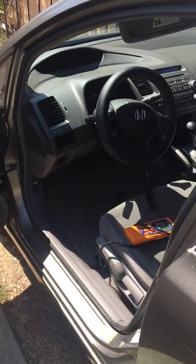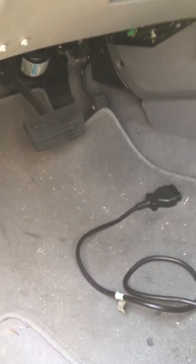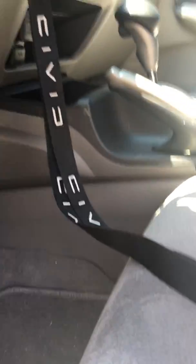In this video, I'm going to show you how to find the OBD computer port on the Honda Civic 2007 to check codes.